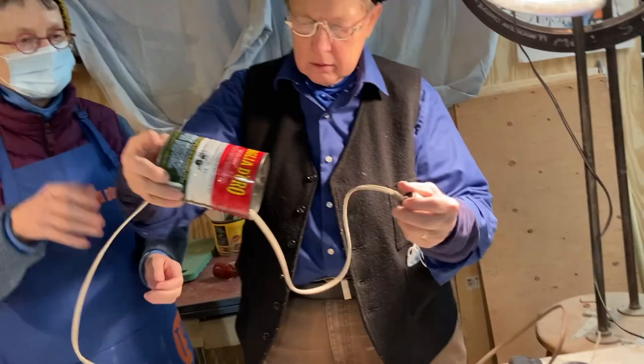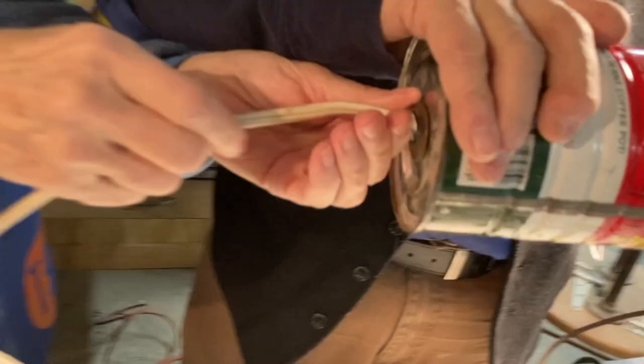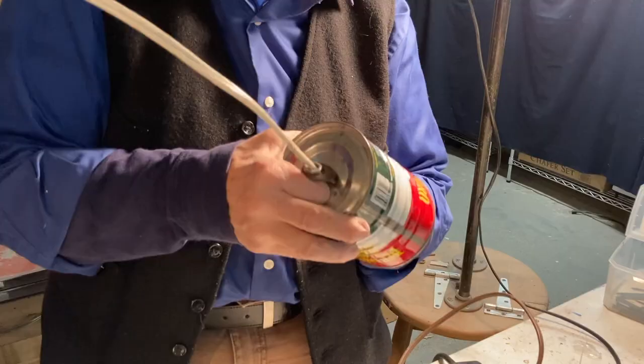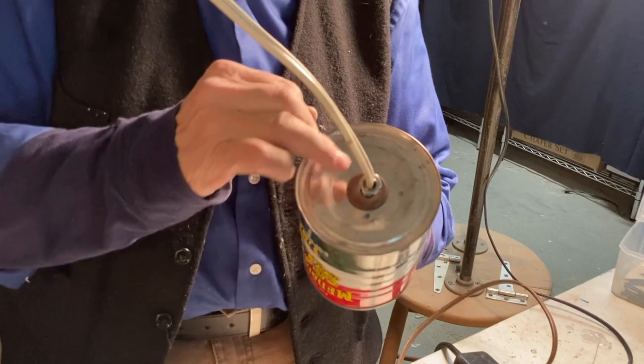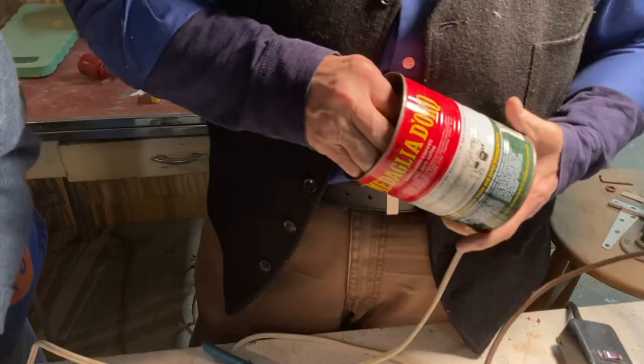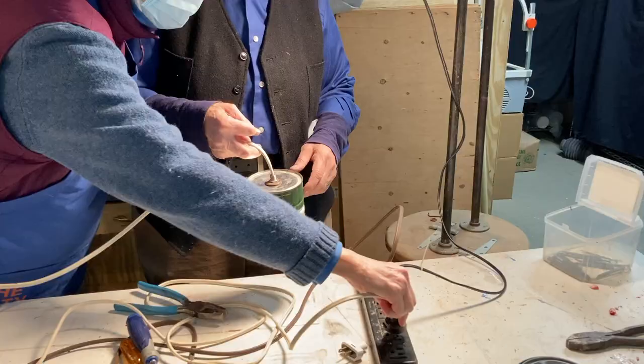Pull the zip cord. It goes there. I put a little washer there, and then this gets through here. This light bulb goes in here — see, it snapped back into place. I'll plug that in. There we go.